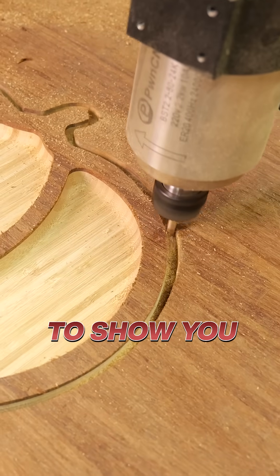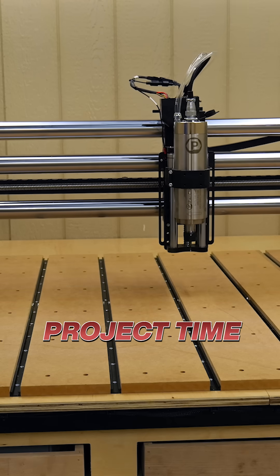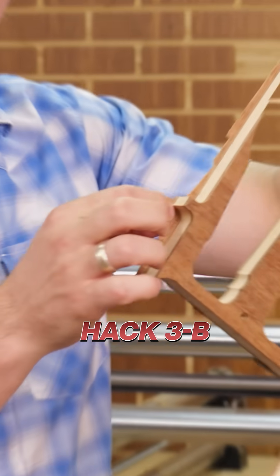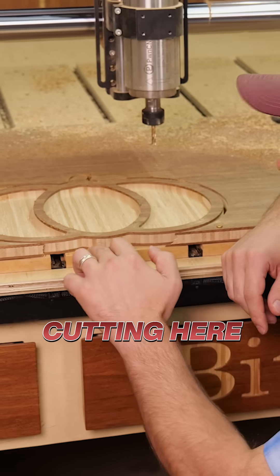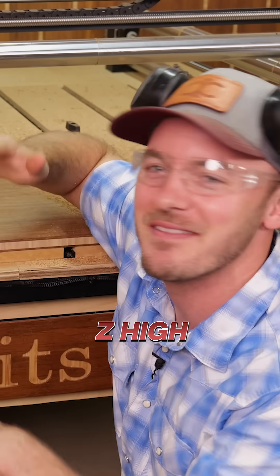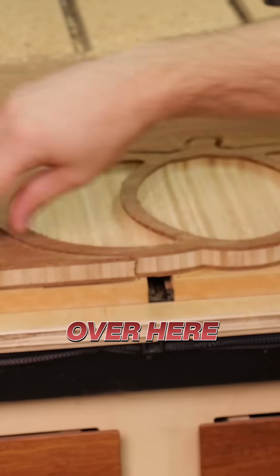In today's video I'm going to show you how to cut your CNC project time. Always set your Z height — I learned that whenever I was cutting and I was like, oh my gosh, I didn't set my Z height, so it's a little bit off.